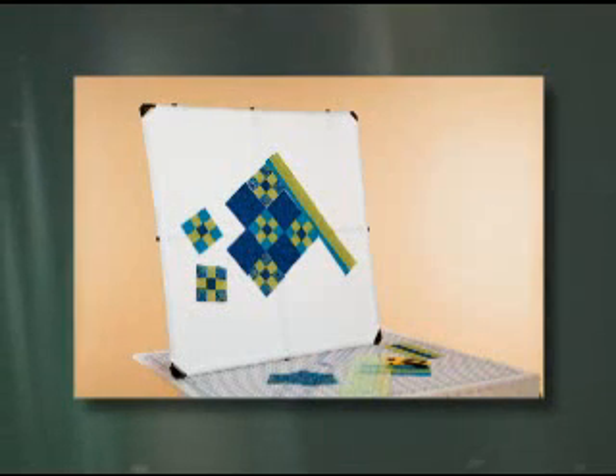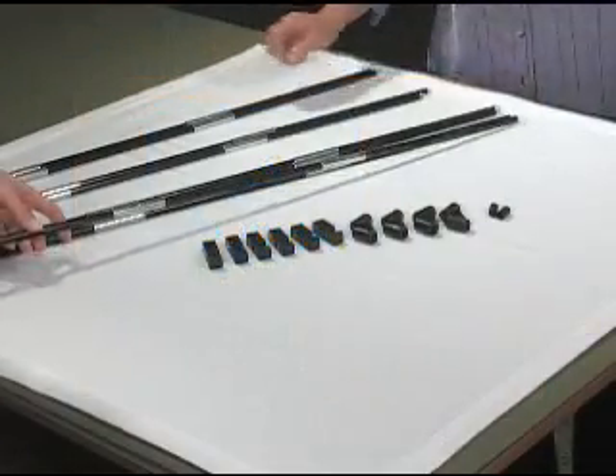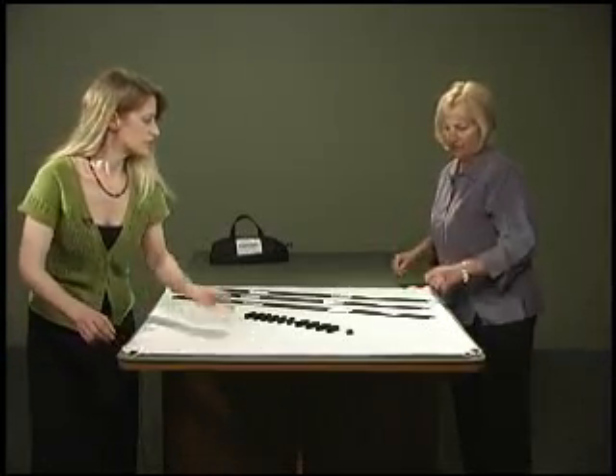The design wall is made from 100% cotton flannel. The size that we're going to be putting together is 36 inches square. Now we're going to start to insert our poles into the pockets on all four sides of our design wall.